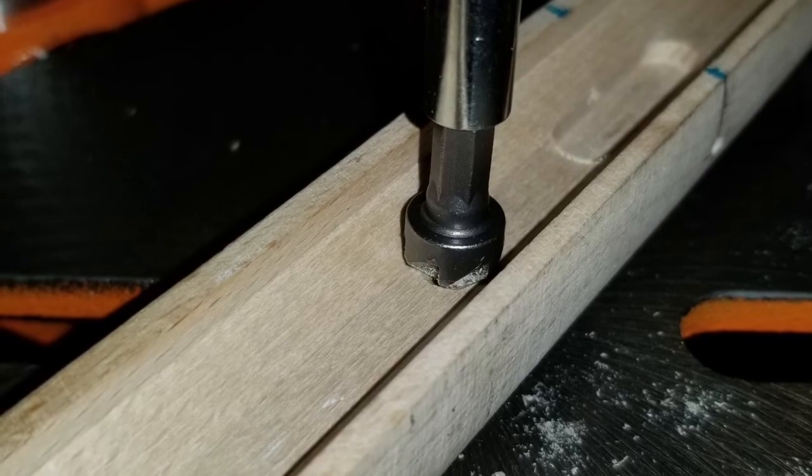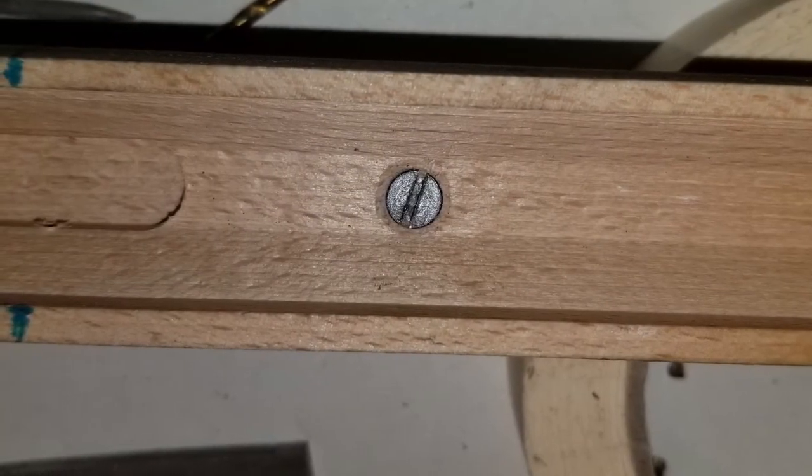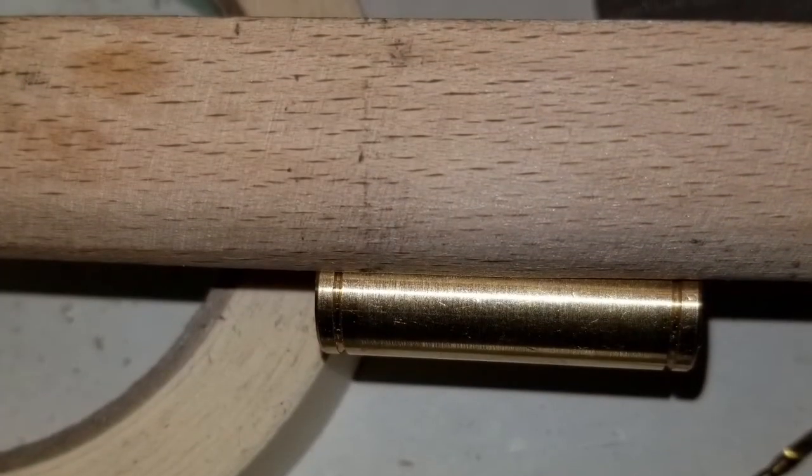With both thimbles installed and the tenon holes drilled, I ended the week by putting the barrel back into the stock and drove in the pins.